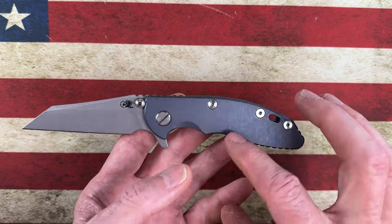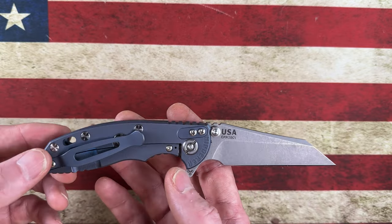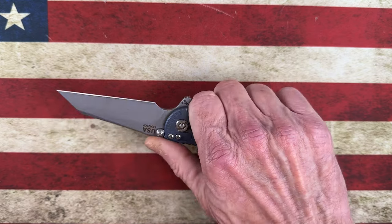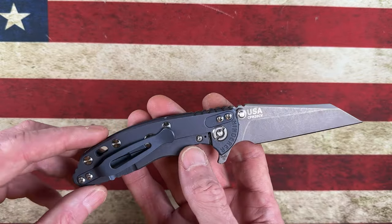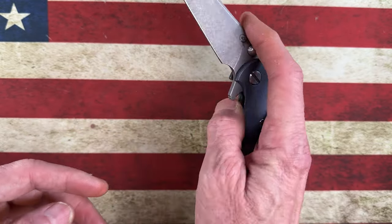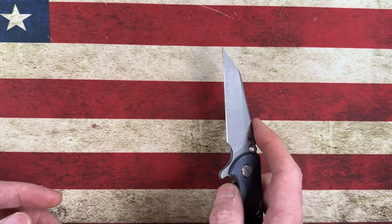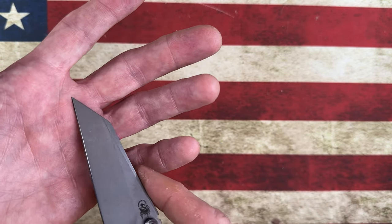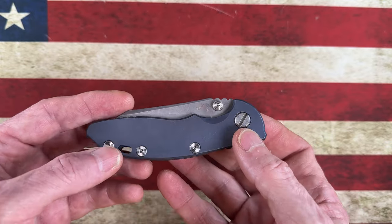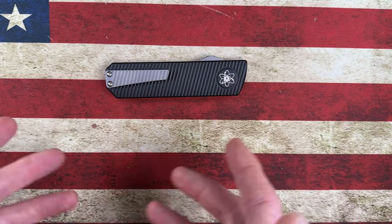Number 10 for my top 10 warncliffe/sheep's-footy blades as of December 2023: this USA-made smaller XM18 3-inch. As Christina at Women Carry Knives would say, it's a medium-size knife. The finger choil fits me perfectly. It is the battle blue lock side, and I found a smooth Hinderer battle blue show-side scale, which makes this a wonderful EDC package — small, nimble — and it has that warncliffe splinter-diggy point. Coming in at number 10: the 3-inch XM18 Warncliffe.